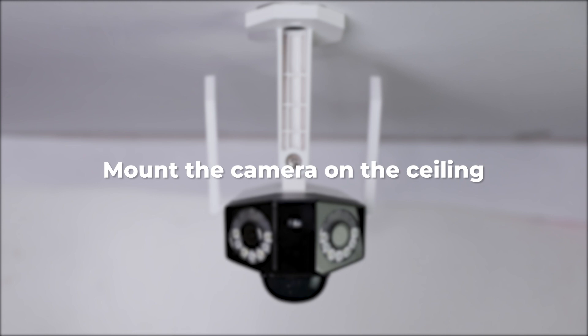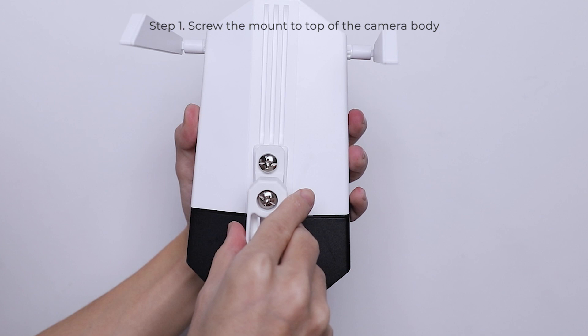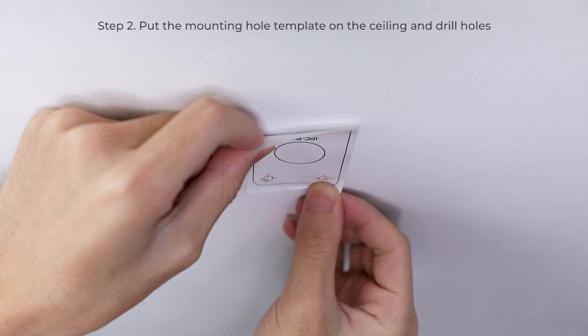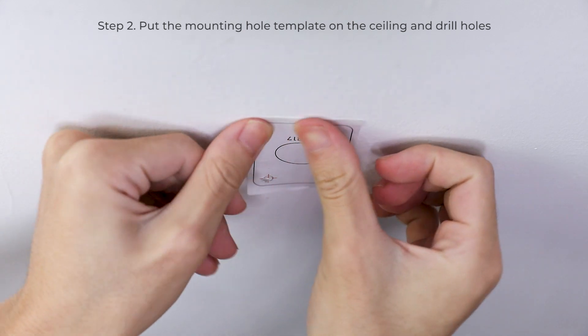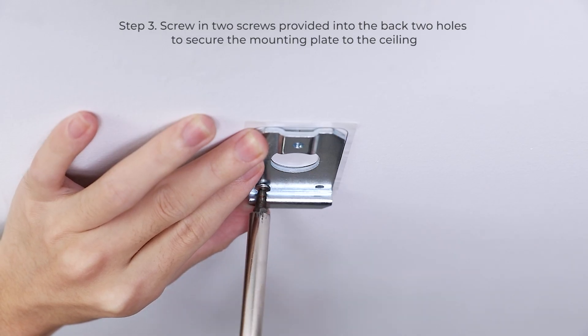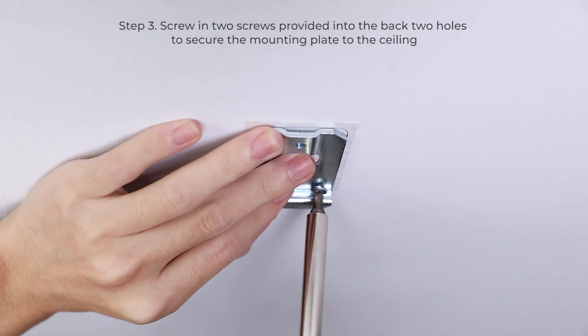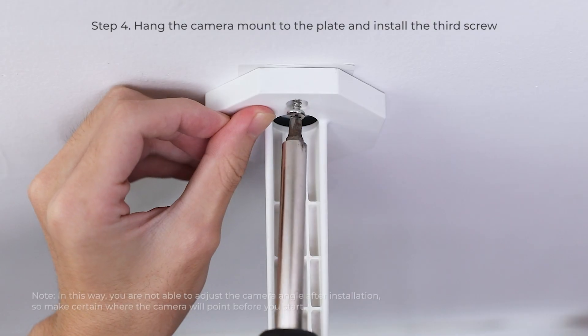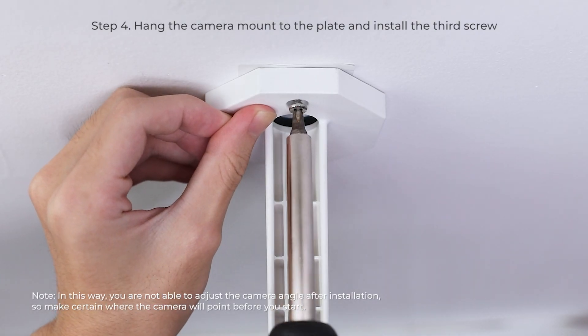The other way to mount the camera is on the ceiling, which is quite similar to the former way. The first step is to install the antennas and screw the mount to the top of the camera body. Then put the mounting hole template on the ceiling and drill holes. Screw in two screws into the back two holes to secure the mounting plate to the ceiling, then hang the camera mount to the plate and install the third screw.